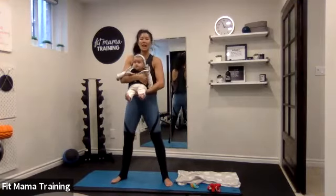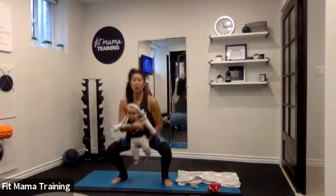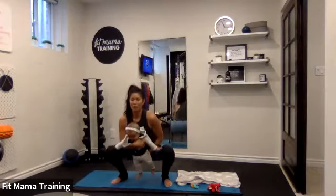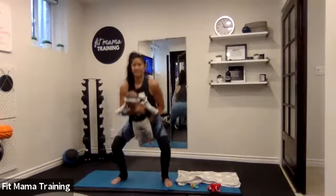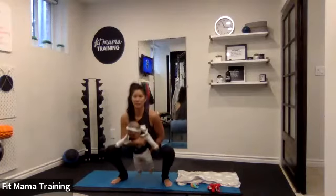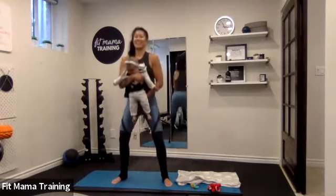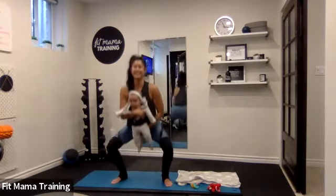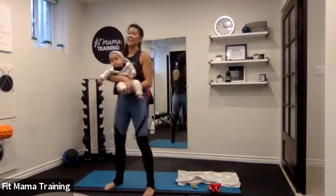You're going to squat, pulse, and then up. If that's way too much work for you, or your pelvic floor muscles are like no, just stick to the squat. You also don't have to hold your baby during the workout — if she or he is happy on the mat, just leave them there if you prefer. Three more — the pulse really makes this so much harder. Last one, and rest.